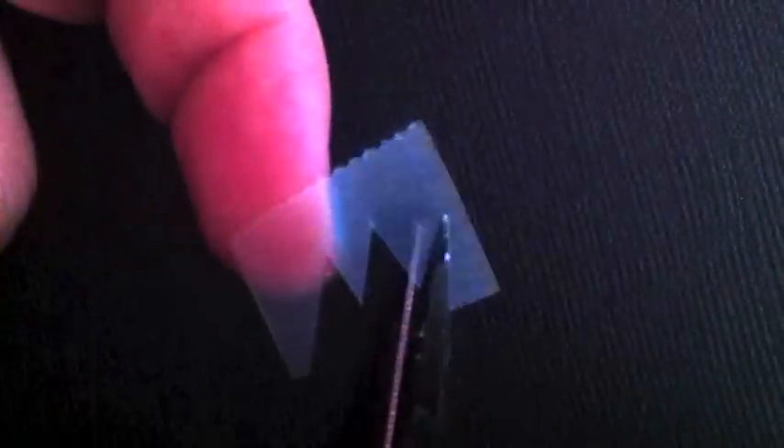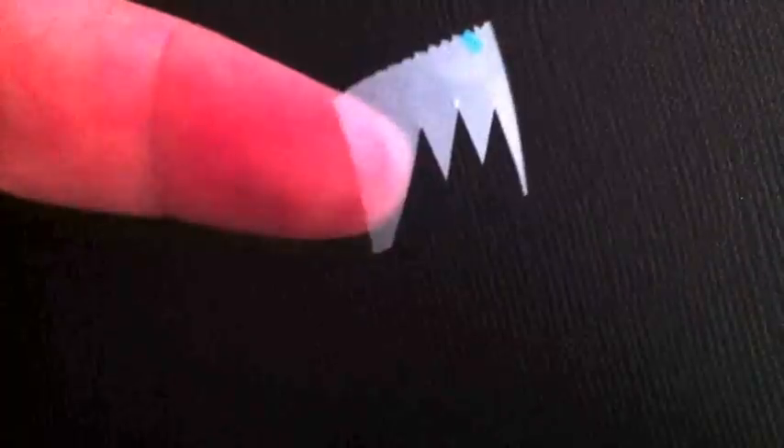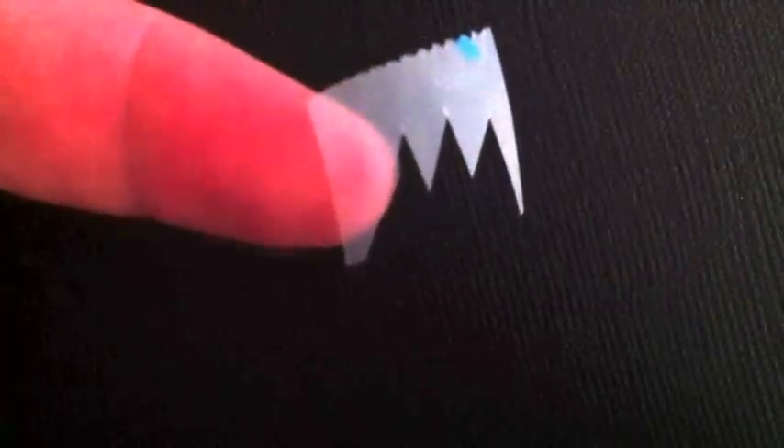Take a regular piece of tape like this and cut it. You're going to trim triangles into the tape so that it looks something like this. Then take your tape and stick it against your pants a few times to get some of the sticky off.